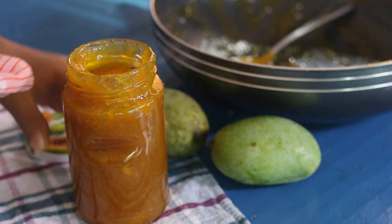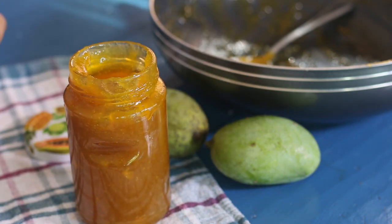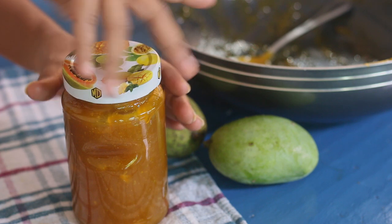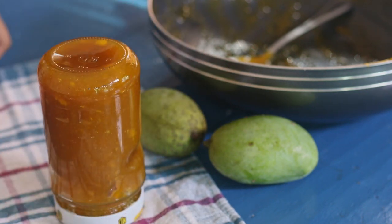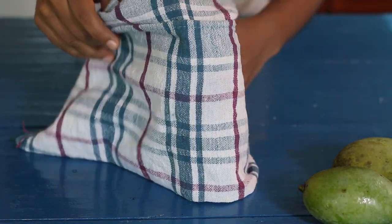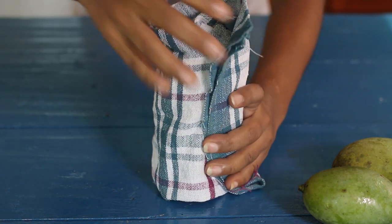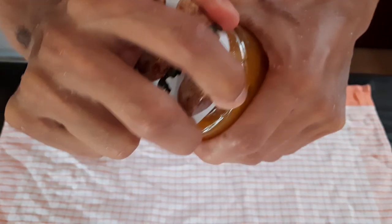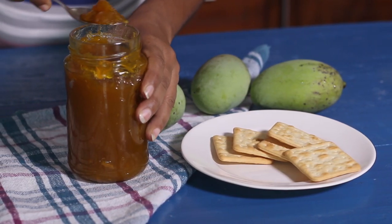Close the bottles tightly and keep them upside down for five minutes. After five minutes, turn the bottles to the right side, cover with a kitchen towel, and keep the bottles inside the cupboard for 24 hours. Then the next day we can enjoy our delicious mango jam.